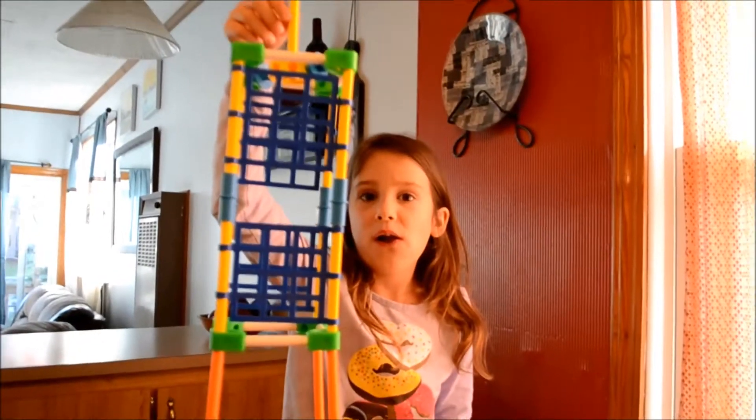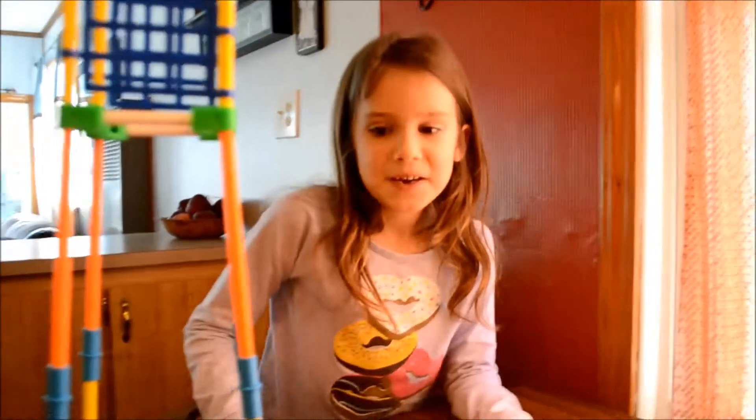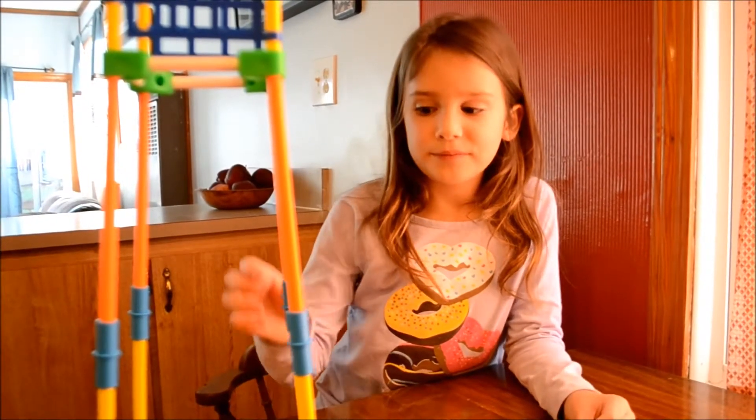And what did you think about the Tinker Toys themselves? I thought that the Tinker Toys, I really liked them a lot. Why? They're really fun to play with, and you can make a lot of cool things with them.